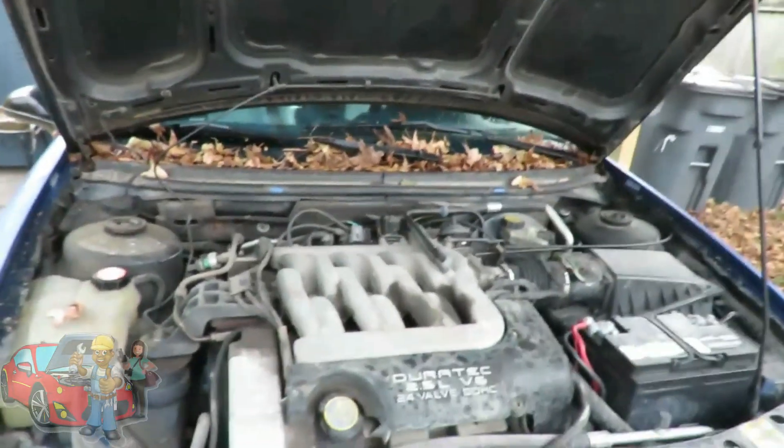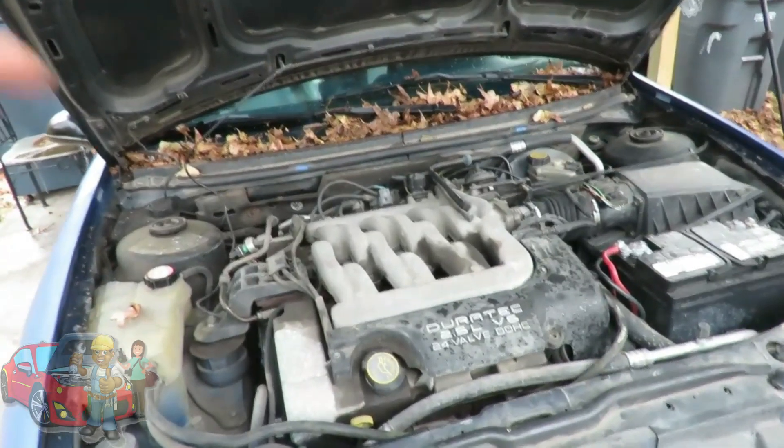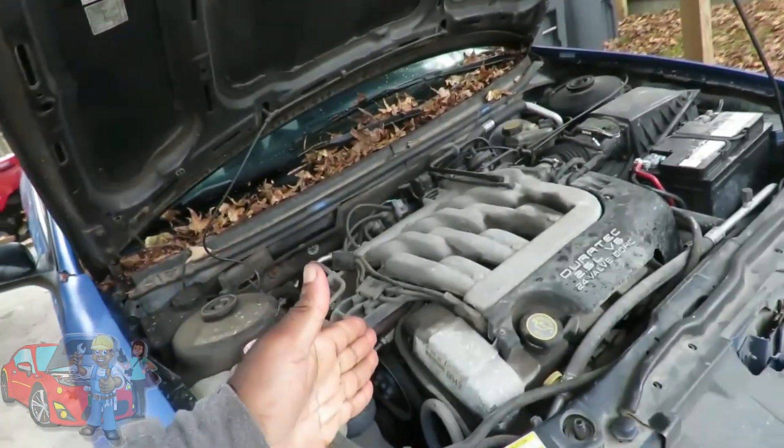Alright guys, there's no better lesson than real world experiences. So here we go. Check this out. Here's our 2000 Mercury Cougar. The car's got a misfire.